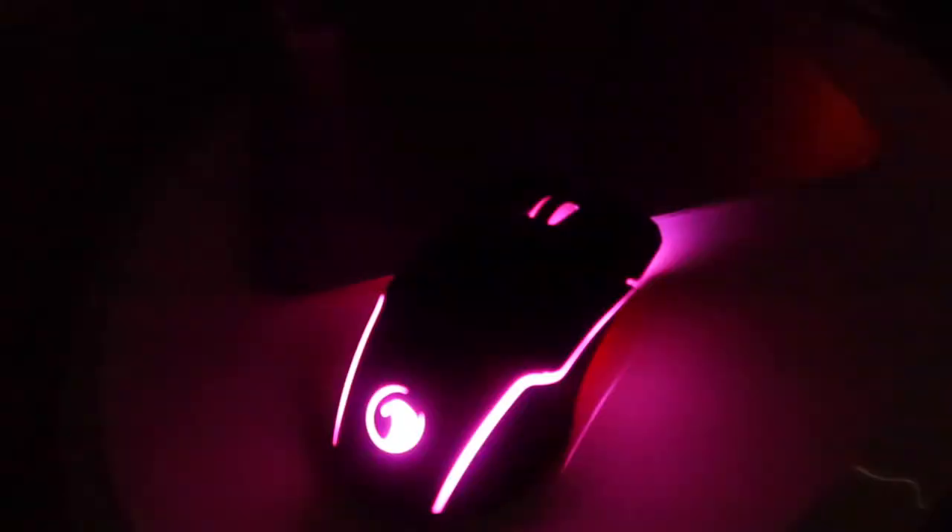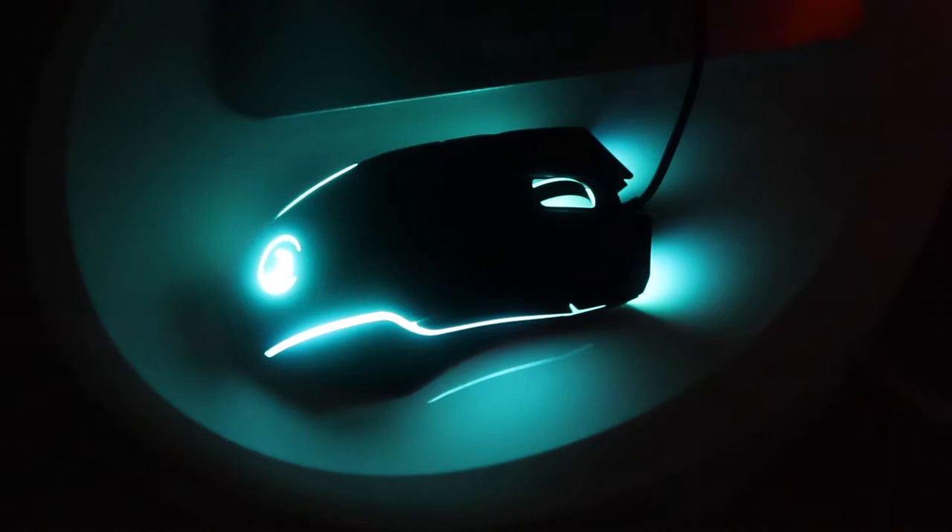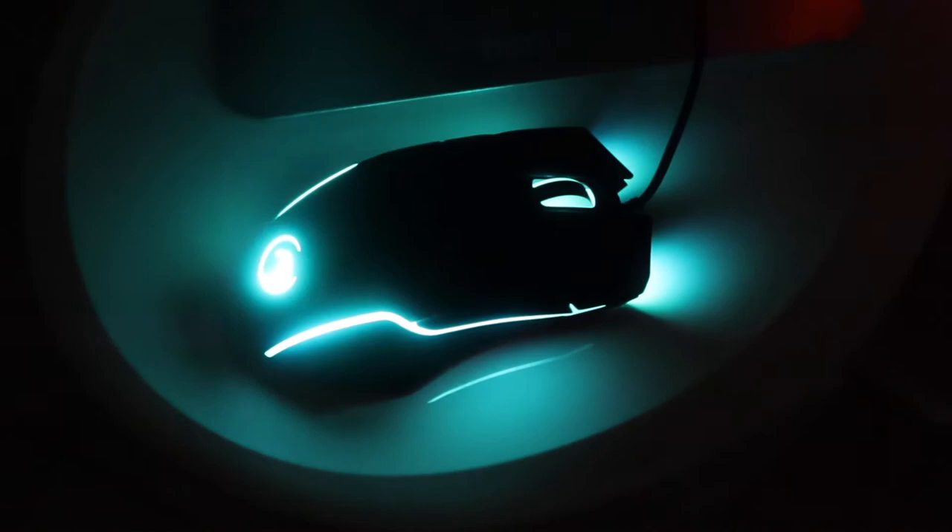In the dark you can see that as you change the DPI level, the LED color actually changes too. Each DPI setting corresponds to a different color, and the color cycles on its own — which is pretty awesome.